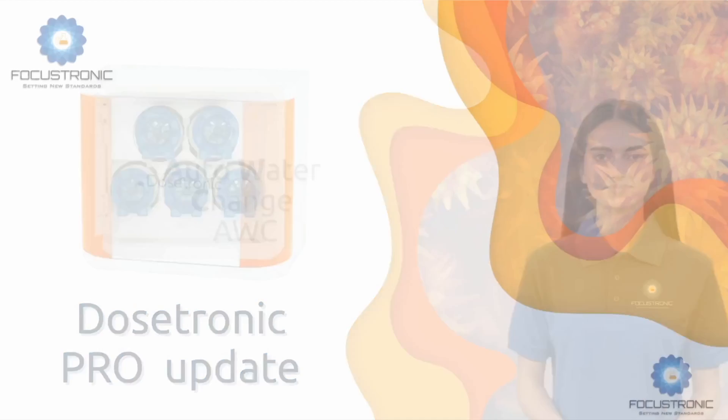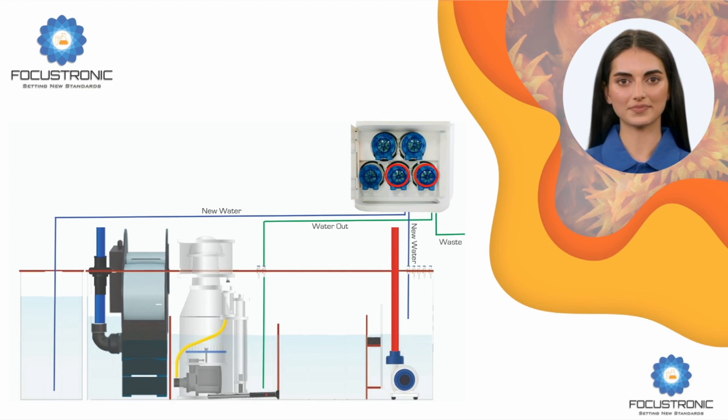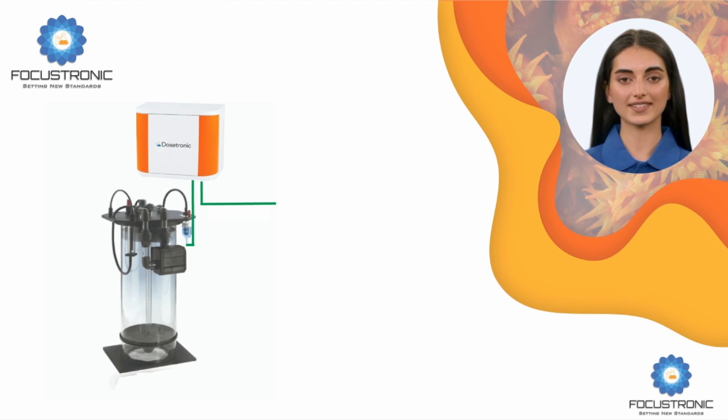Auto Water Change (AWC): This feature utilizes two pumps of your choice as pump-in and pump-out. Both pumps can be calibrated individually to achieve the best accuracy. The user can select the hours during which the water change is to happen. Each hour will change approximately two liters of water, done in small portions at the start of each minute. This means the user can change water in multiples of two liters per hour, allowing a daily water change.